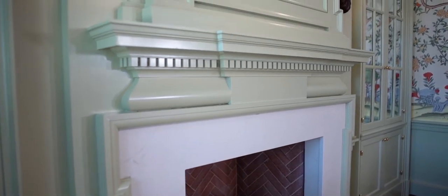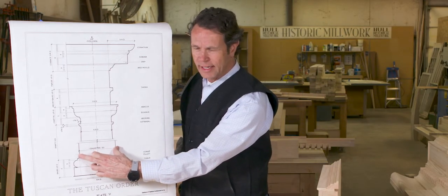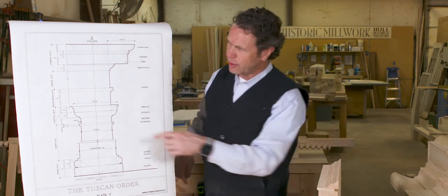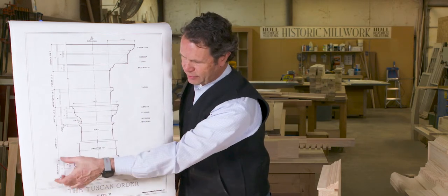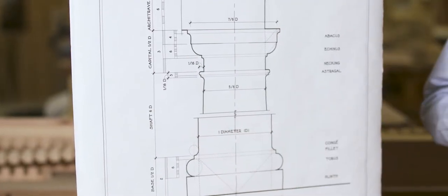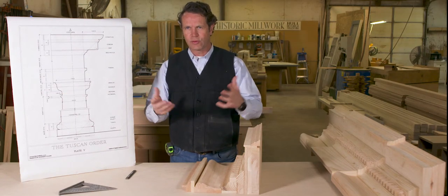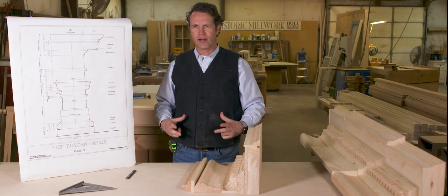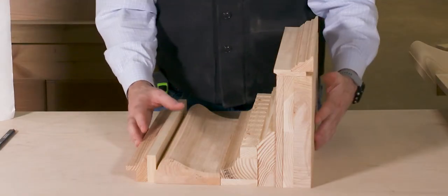There is a human scale to this classical system. The Tuscan order has a relationship of one to seven: the diameter is one, and the shaft of the column is seven units tall. All the other parts and pieces relate to that one diameter — for example, the base is one half of D. Where does that come from? The idealized male body has a one-to-seven relationship. My foot is 11 inches long and I'm 76 inches tall — one inch from perfect. All these parts and pieces speak to one another and look proportionately beautiful.